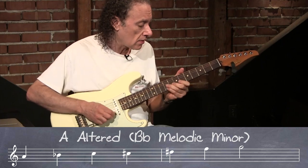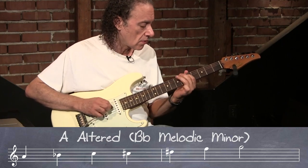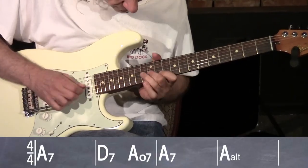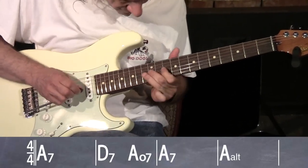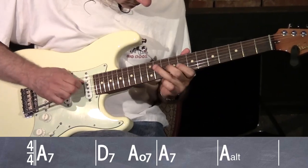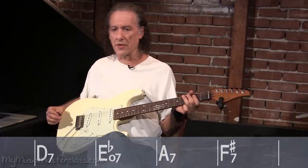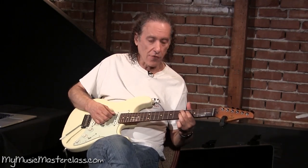Resolve it to the third. So you're hearing the scale switch from E melodic minor to B-flat melodic minor before it goes to the four chord.